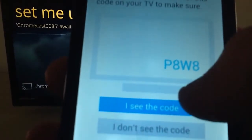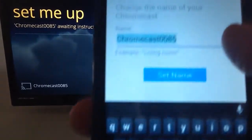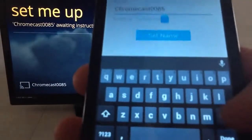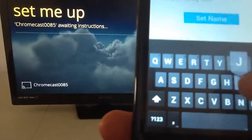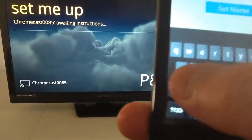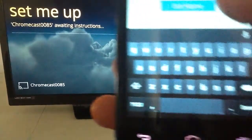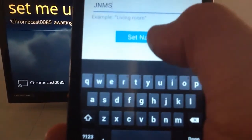After you see the code — but if you don't see the code, you might have to check. As you can see right here, it tells you to change the name of your Chromecast. I don't want to keep the basic name, so we'll change it and put something simple. Then once you go ahead and do that, you click 'Set name.'